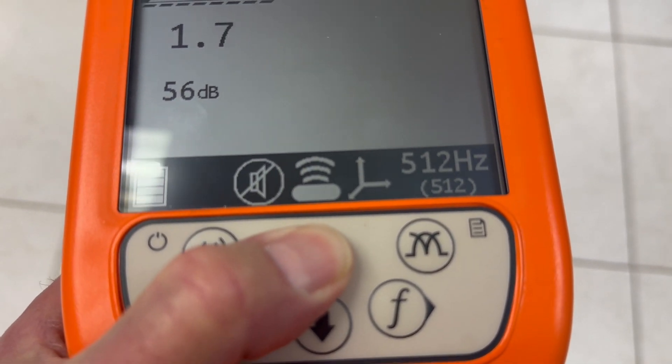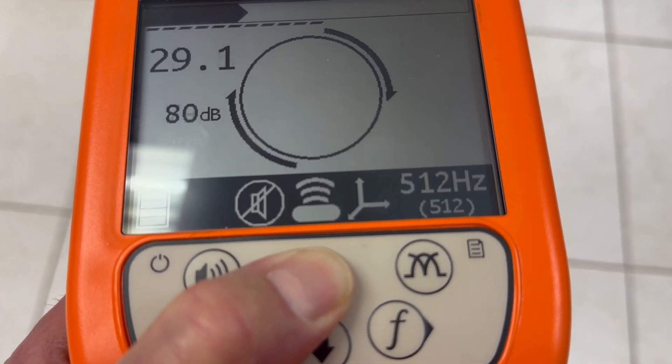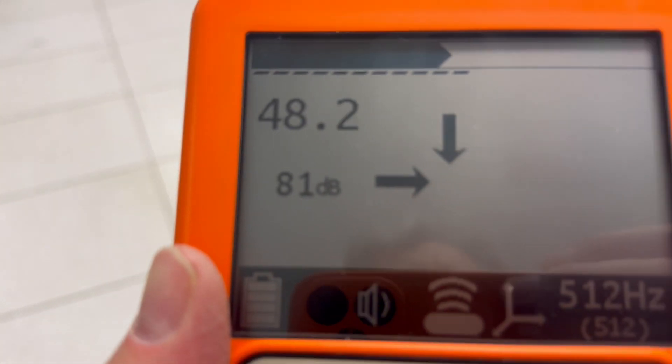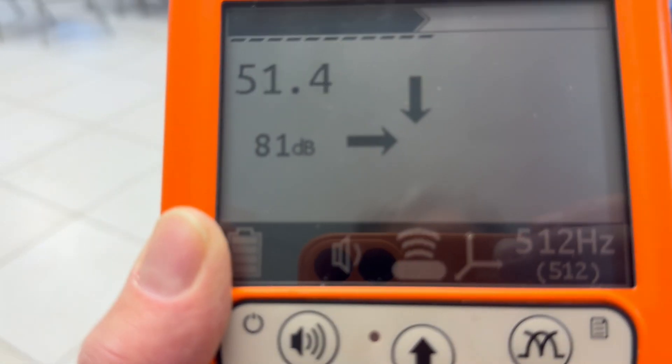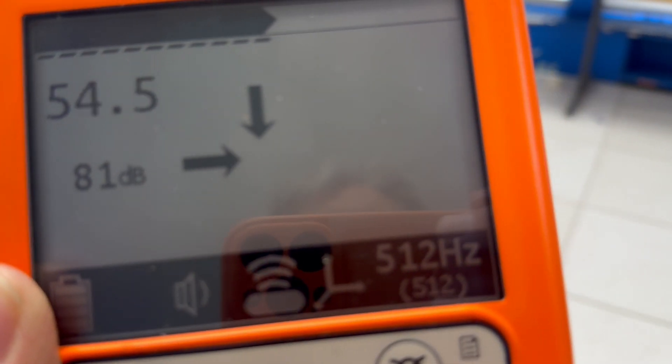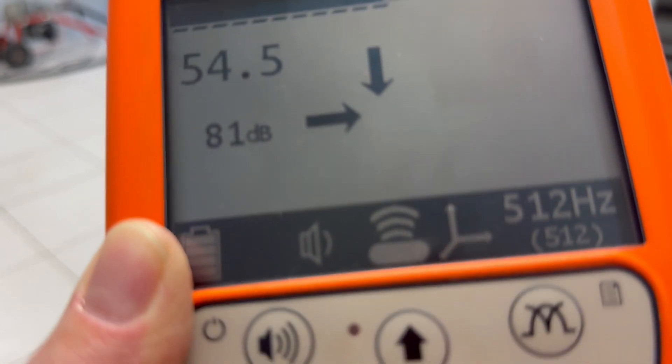Now I'm going to start with the gain fairly high. You'll notice that the dB goes up when I press this up arrow. Then I'm going to sort of wave this around. The sound is what cues me to which direction I want to go — you're not going to pick up any usable information from the screen as you're doing this, but you can hear. The loudest signal seems to be from this direction, so we walk this way. We walk about 10 feet, because that's about the range.